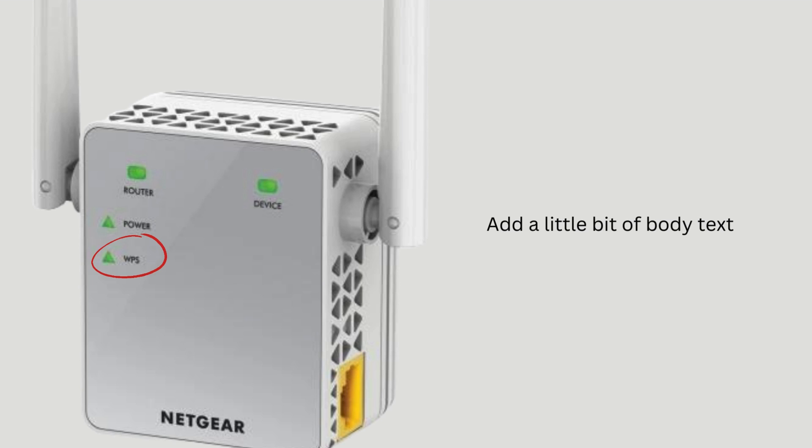Once the extender and router communicate, the WPS LED on the extender will turn solid green, confirming a successful connection to the 2.4 GHz band of your Wi-Fi network. Relocate the extender to a better location, halfway between your router and the area with weak Wi-Fi. Ensure the LED remains green to confirm a strong signal.